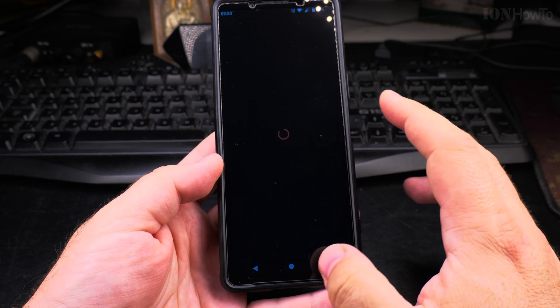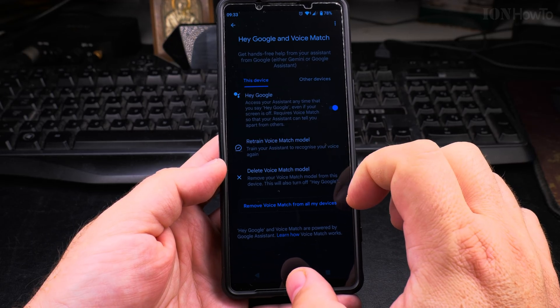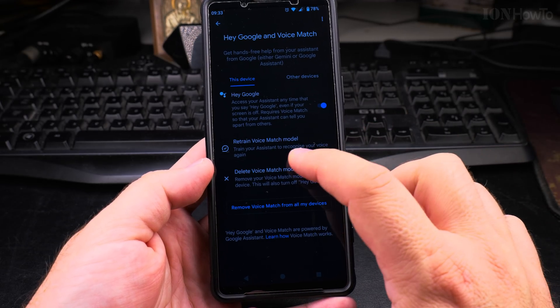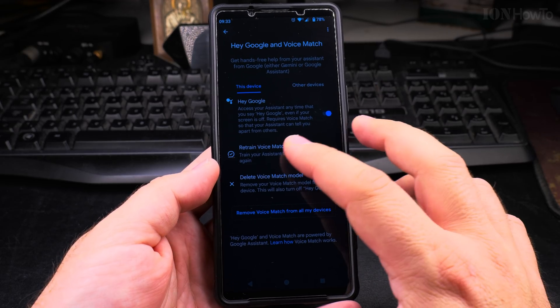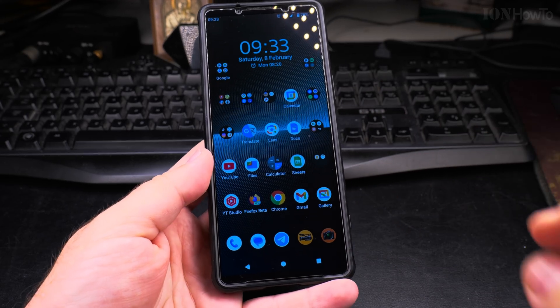It's ready. I have to avoid saying it now accidentally. So it's enabled. You also have options to retrain your voice model or delete the voice model. If it's not getting it right or thinks it's not you, you can always redo the voice training. You can also disable it from here.